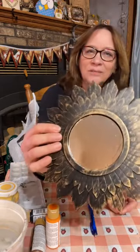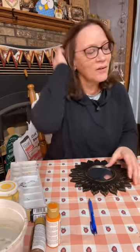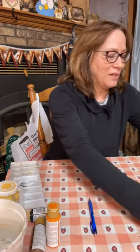Welcome to Crafty Servings on Sunday night. We're going to do a rustic summer craft — you could really leave it out year long. We're going to use this cute Dollar Tree mirror and make it into a really cute rustic craft. Make sure you say hi, let me know you're out there, and I'm going to get started right away.